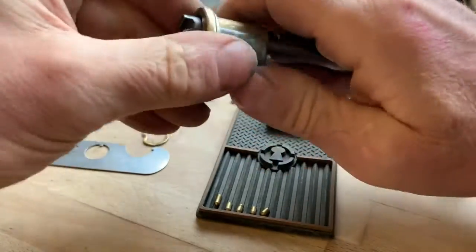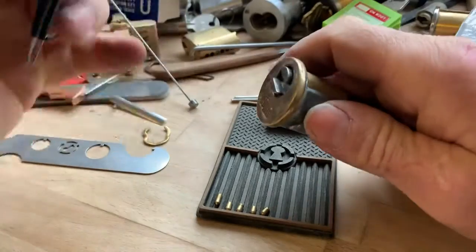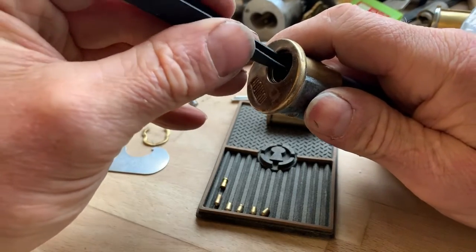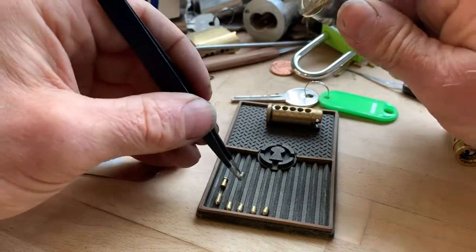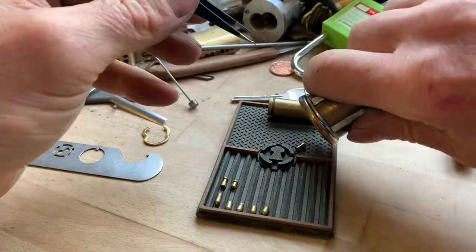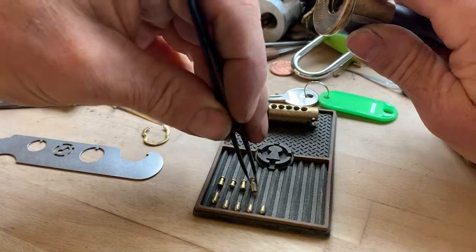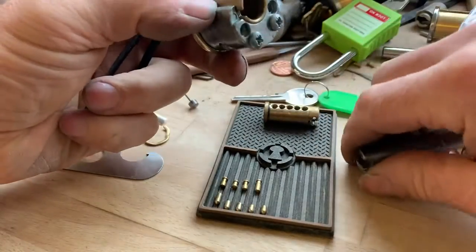Let's get the shim out of there. Number one: deep standard, deep standard spool. It's one of those ones with a long bottom on it. Spool in number two. Another deep spool in number three. Really deep spool in number four. And what's going on in number five?